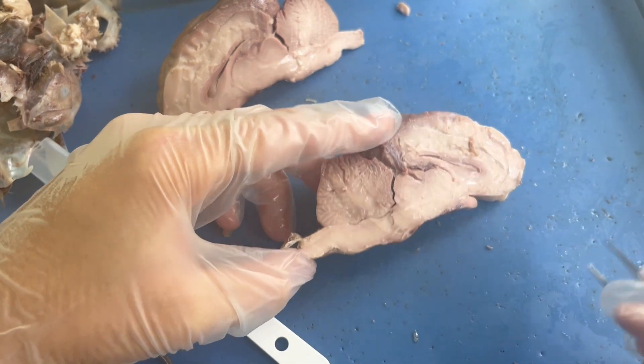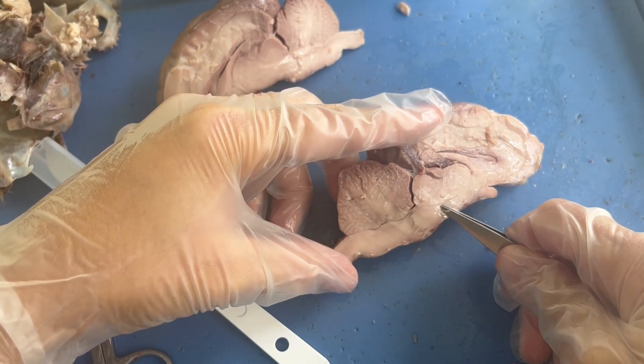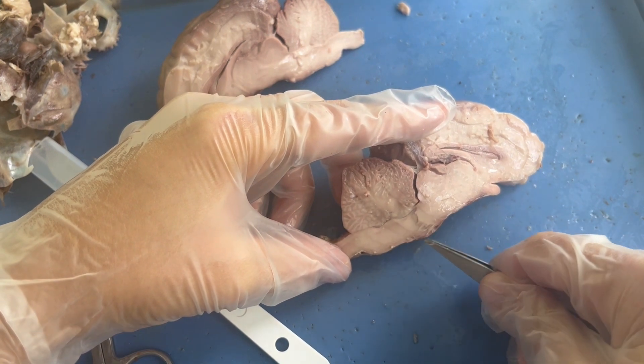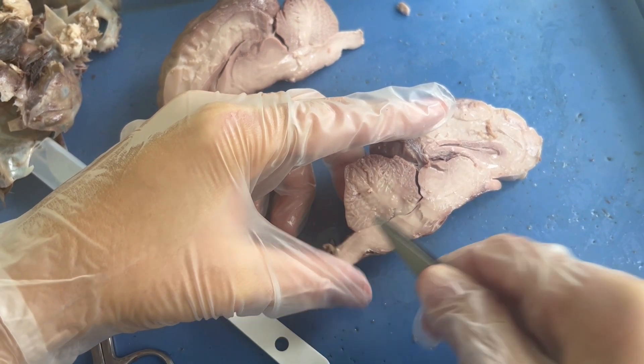Internally, we can also see some internal anatomy of the brain stem. To recap: the most proximal portion of the brain stem is the midbrain, then we have the pons where that bump was, then the medulla oblongata, and all the way back here we have the spinal cord.